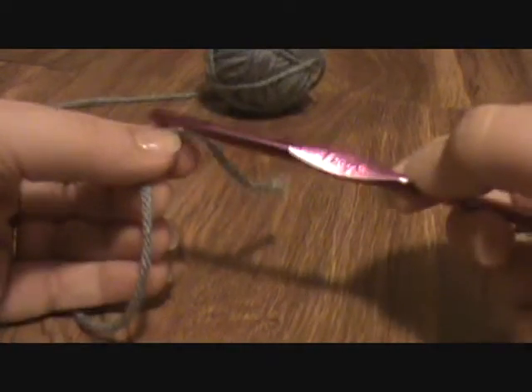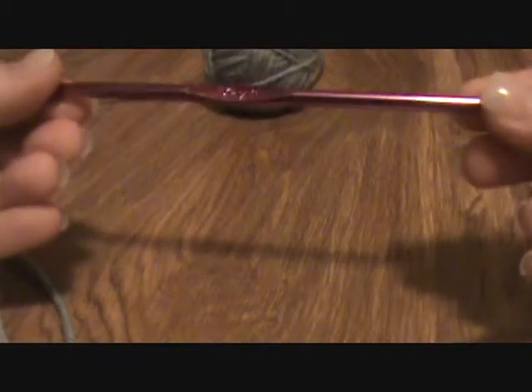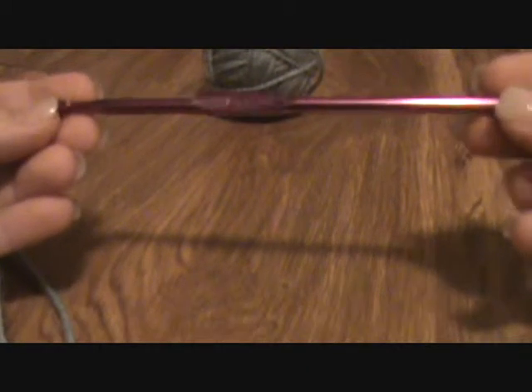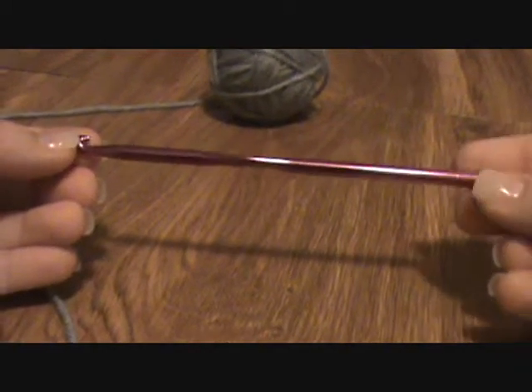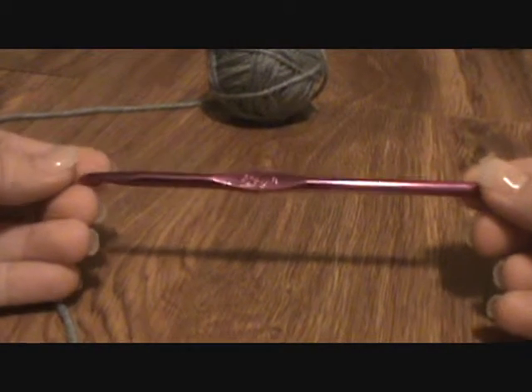Obviously to crochet we need to get the yarn onto the hook. This is a very standard hook, it is size I — that is the American size. If you have an H or an I, which are pretty standard, you are going to be able to make most patterns that you find.